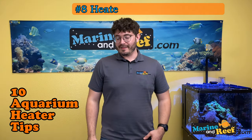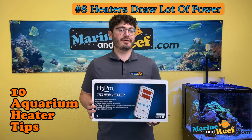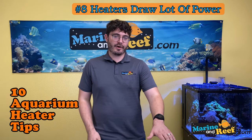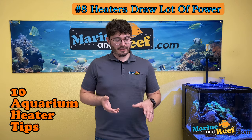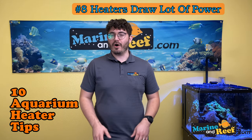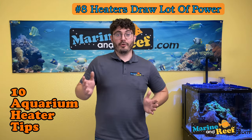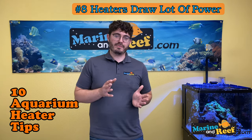Number eight: heaters draw lots and lots of power. Even if you're not using a really big heater, there's a strong chance the heater could be the item drawing the most power in your aquarium. Standard household circuits are about 15-amp circuits, and a large heater like a 1000-watt model can pull just over 8 amps on its own. If that heater is plugged into the same circuit as all your other fish gear or your entertainment center, when it clicks on it could trip the breaker. If it shuts off all your aquarium devices, your fish will suffocate and die.